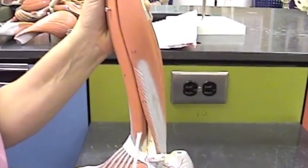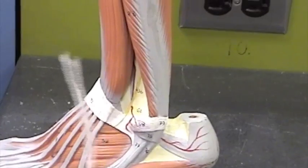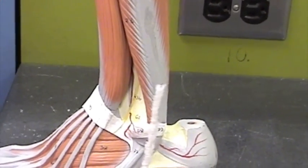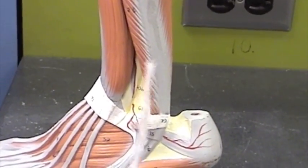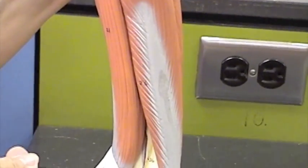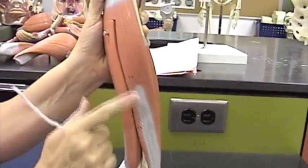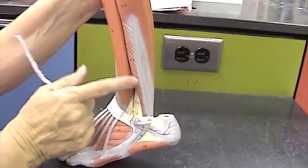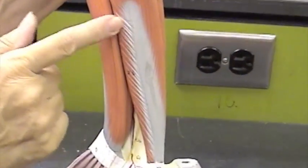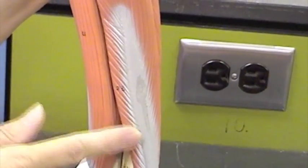We have several peroneus muscles: peroneus longus and peroneus brevis. Peroneus means fibula, so we look on the side where the fibula bone is, which would be lateral. Looking on the lateral side of the lower leg, this muscle is peroneus longus, and down here where you see the fibers go a different direction, that's peroneus brevis — a smaller muscle.